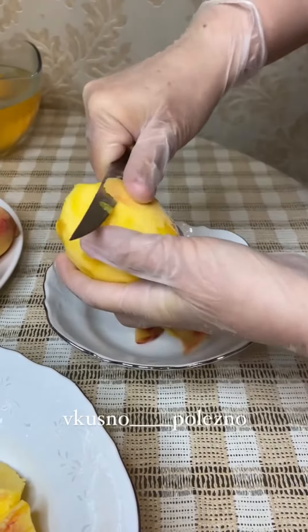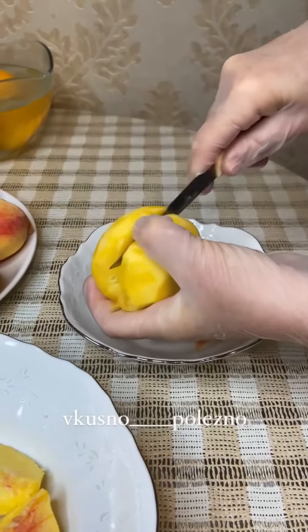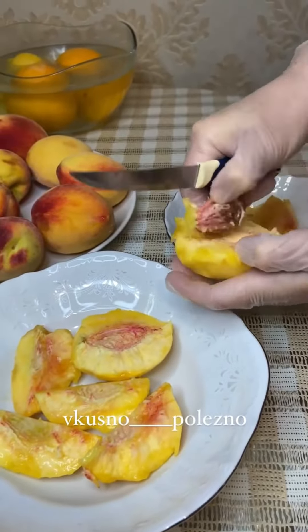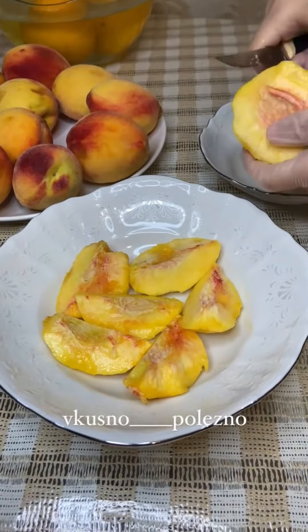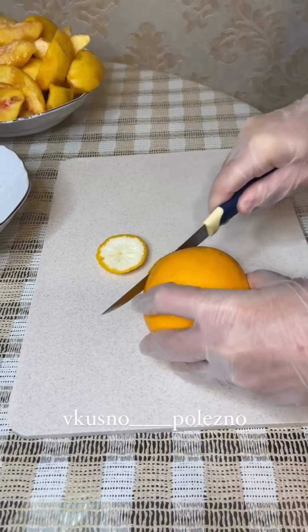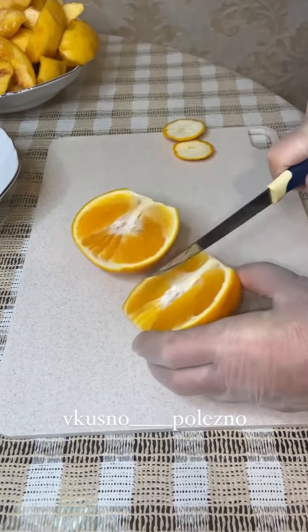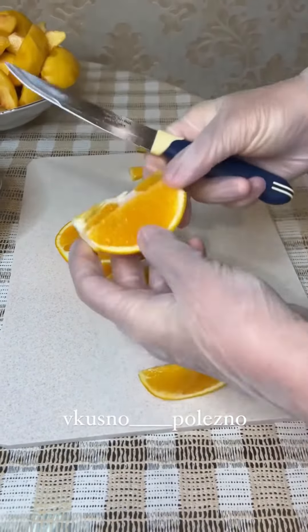Baby, you give me ice and pie. You're giving me wind and rain, you're some kind of butterfly. Baby, you give me ice and pie, you whip up my appetite. Don't leave me high and dry.